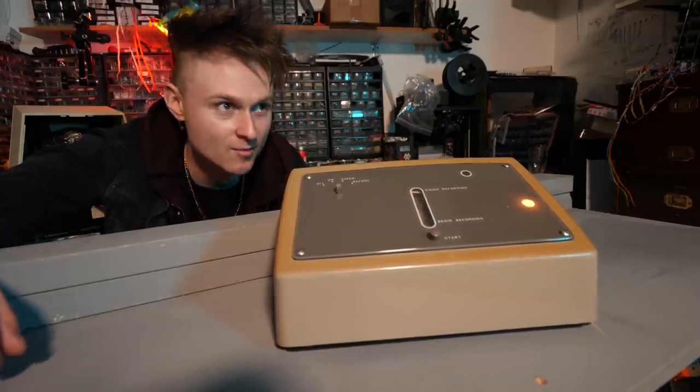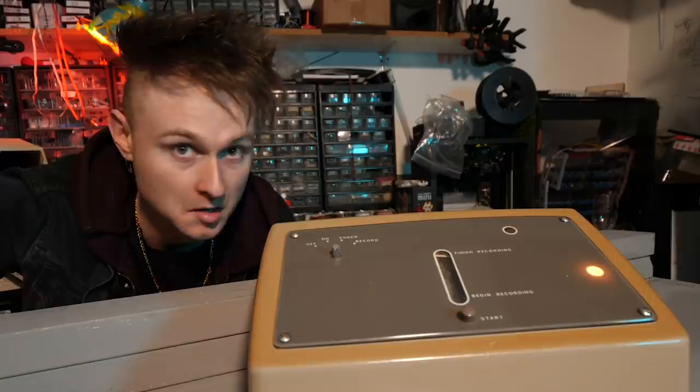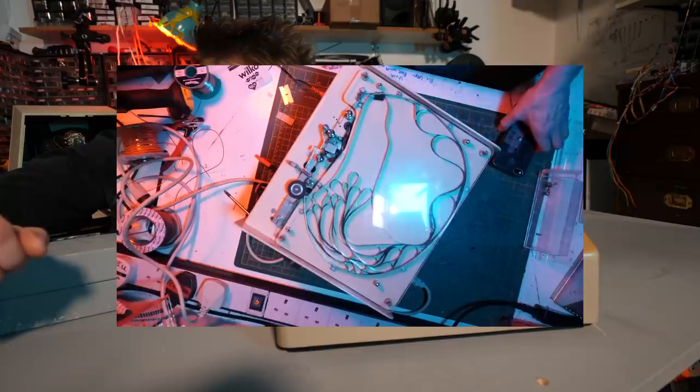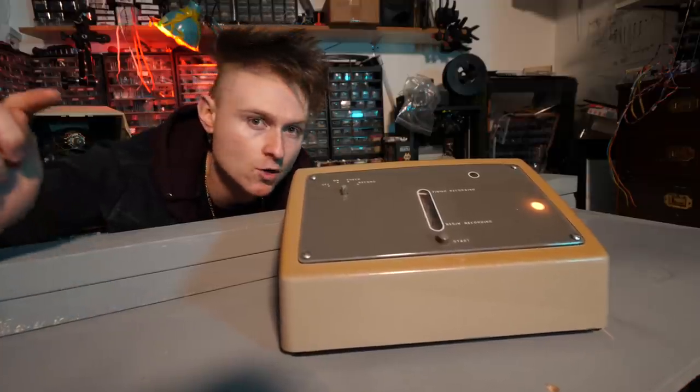A few months ago I traveled up to meet Tecmoan in a service station car park to pick up the Announcer 9A. Tecmoan did a video on it and then I did a video on it plugging it into the telephone exchange stuff at This Museum's Not Obsolete, and both of those videos are linked below.